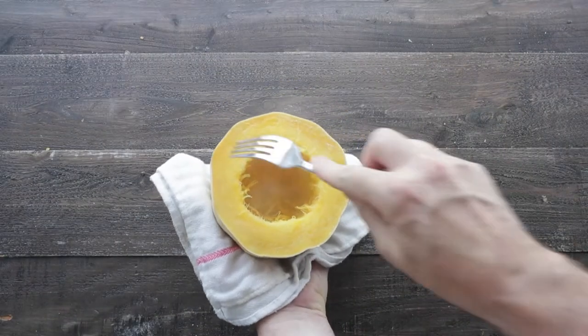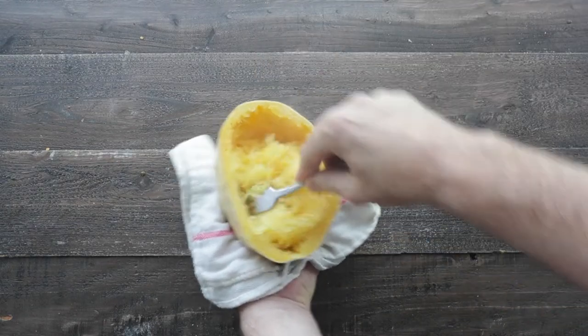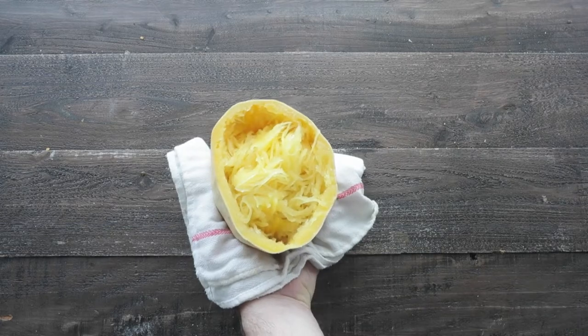Let's pull out our squash. I'm gonna hold it in a towel in one hand just in case it's still a little bit hot. Then using a fork, scrape out all that goodness in the center. Repeat with the other half.